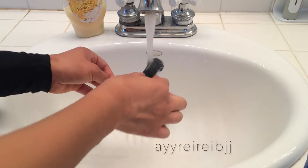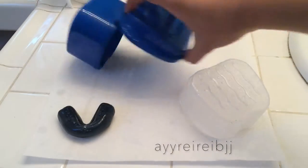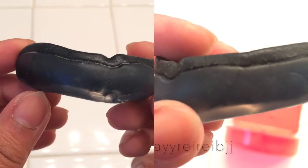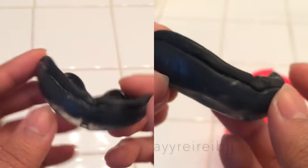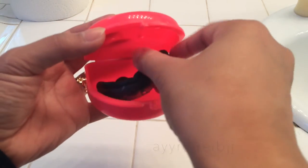I like to air dry it so you know everything's clean. As you can tell from the before and after pictures, there's white residue on my mouthpiece before, and after it's all squeaky clean. Once you're done, just put it in your container and now you're ready to roll.